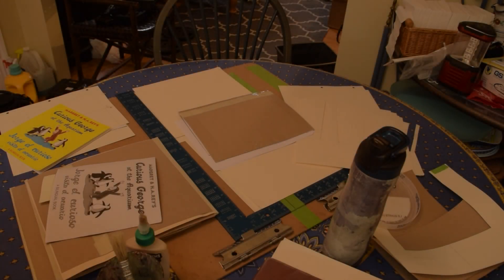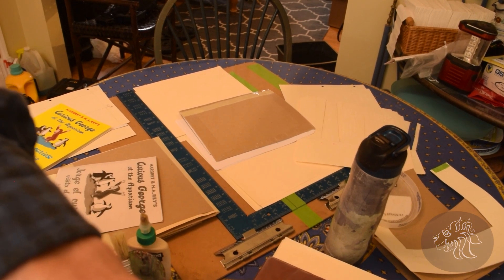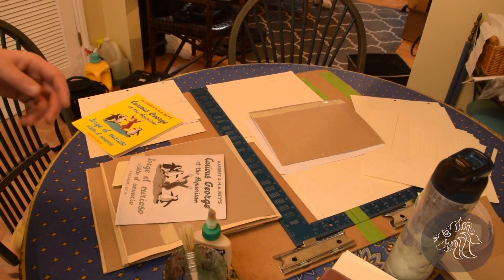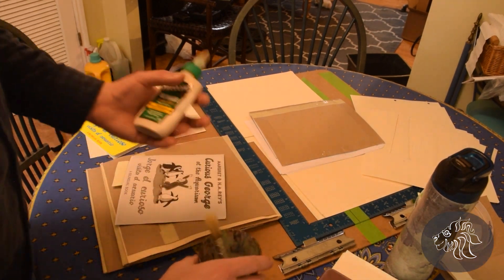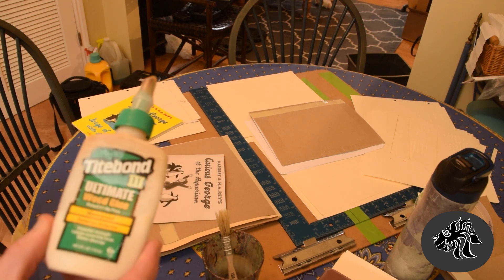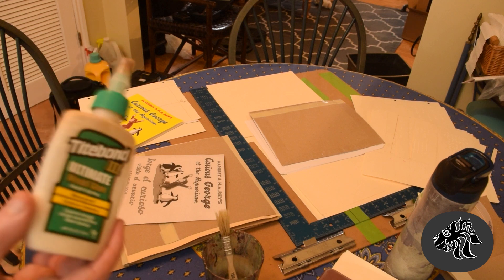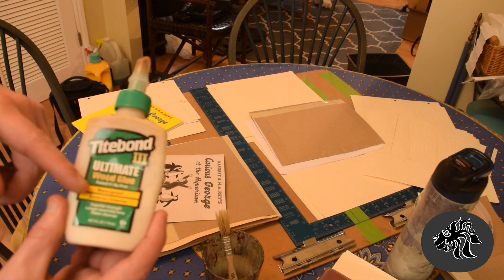Now you are looking at my kitchen table. I'm going to adjust the camera a little bit — we're going to be kind of panning back and forth. For starters, I'm going to show you some of my supplies. I use Titebond glue because this is pulp, and this is very useful stuff.